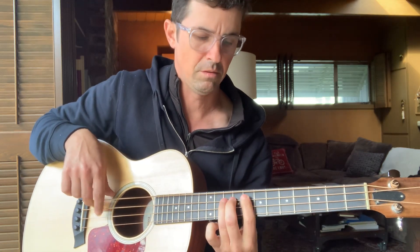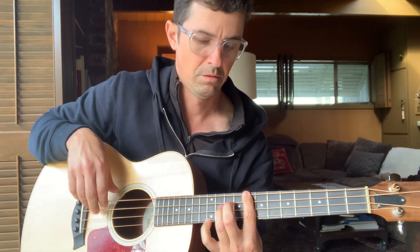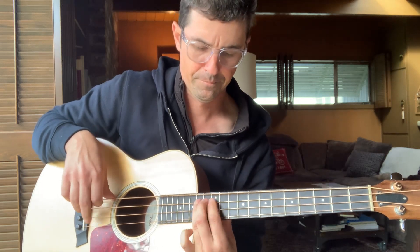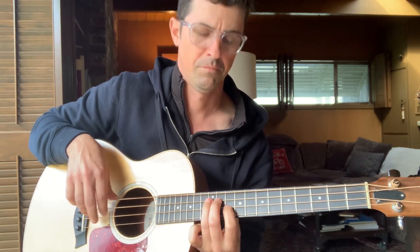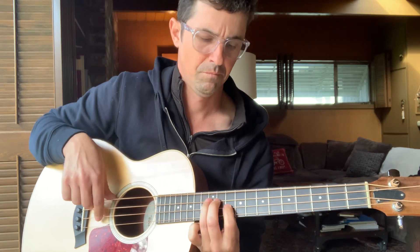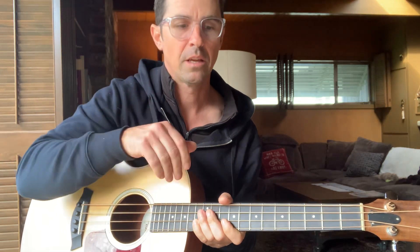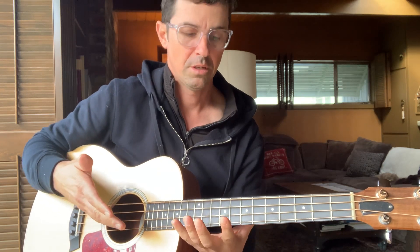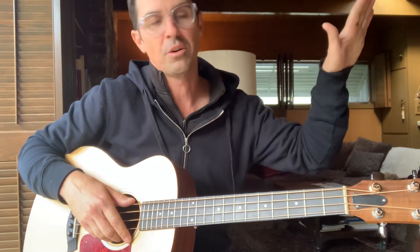Then we'll come down to the four — the G. And like I say, sometimes when we play it I'll deviate and start just kind of grooving in a C blues.